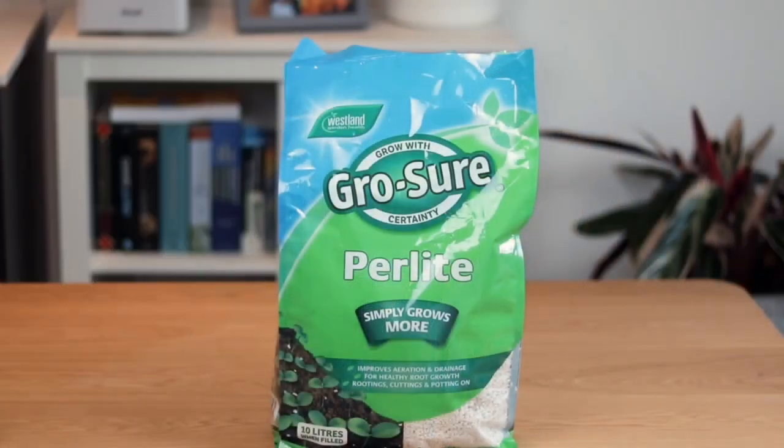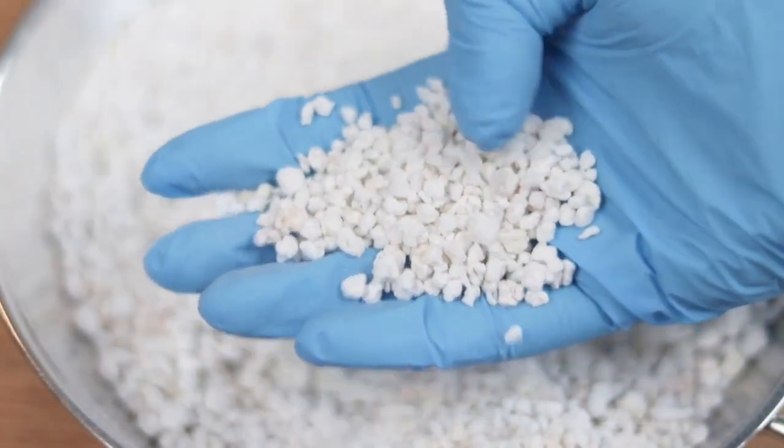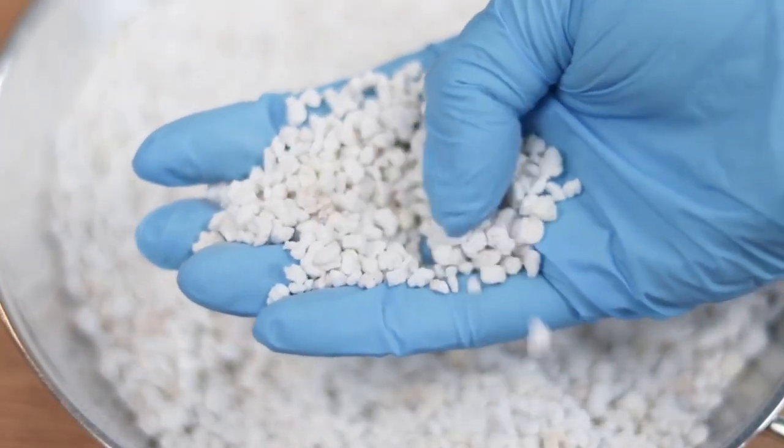We also have perlite, which I personally do not like, however I do use it because the plants need it. We use perlite generally speaking for moisture control and a little bit of drainage as well.